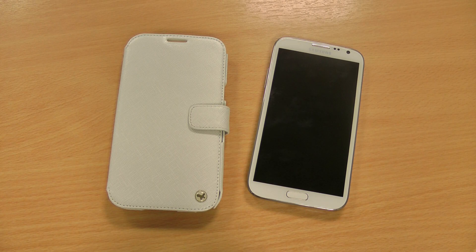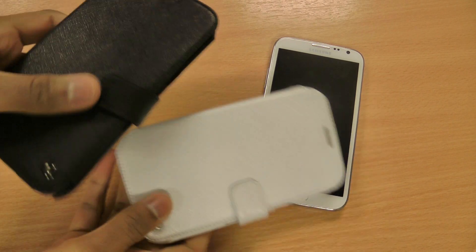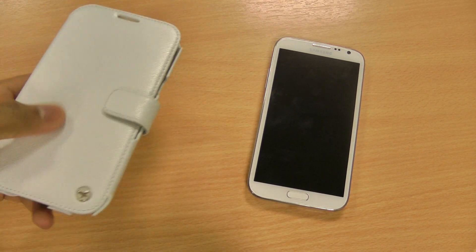Hi there, I'm Himesh and today I'm going to be taking a look at the Xenus Minimal Diary Series case for the new Note 2. This case is available in white, which I have here, and also black. I'm going to do the white one simply because I've got the white phone.